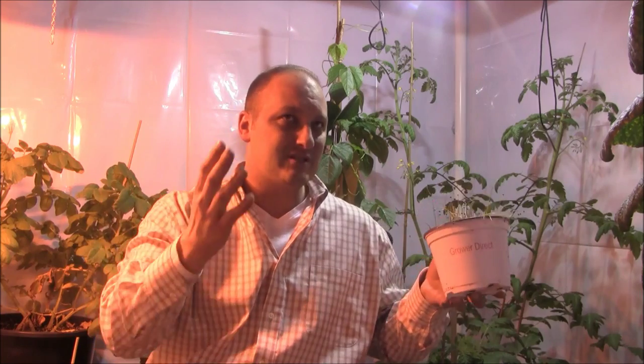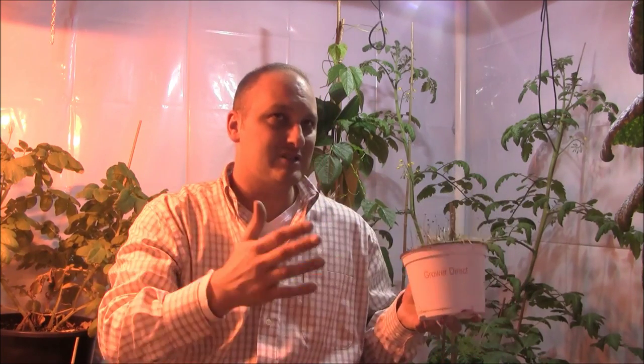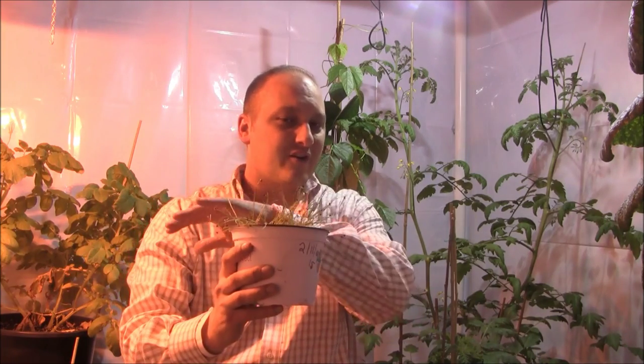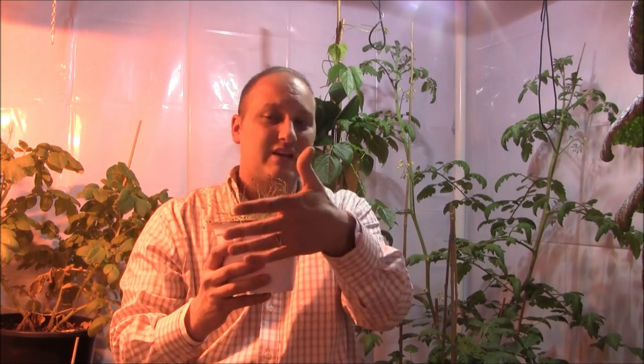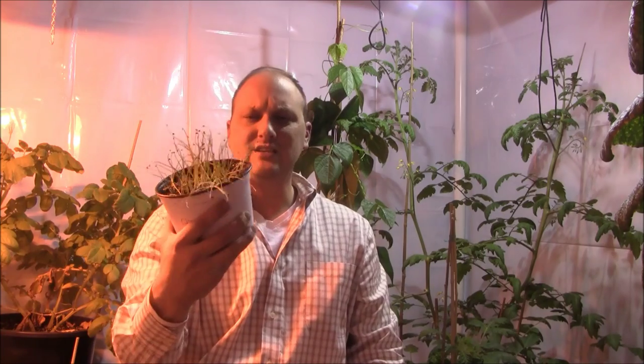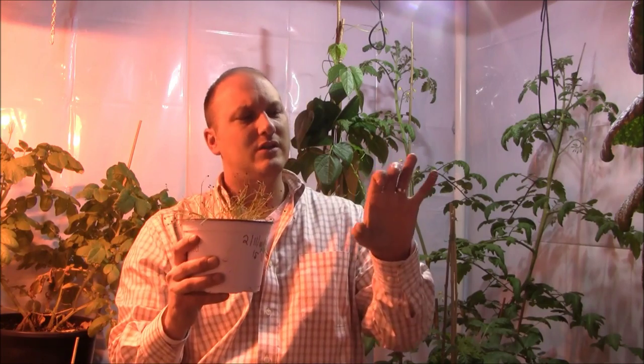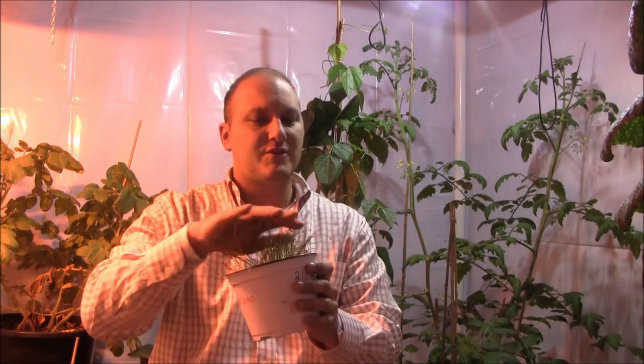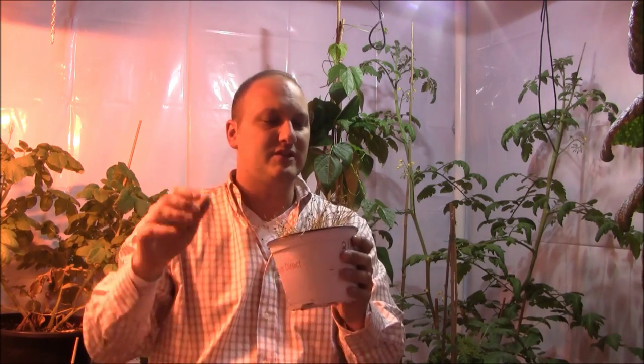We are into March, and March means it's time to start thinking spring and spring starts. I have my onions going — these have almost been in a month and they're only to this point. These are those Bianca Di Maggio flat Italian smaller type onions, and they grow unbearably slow. They're going to get a good two to three months in here before they're transplanted outside to finish off in the garden.